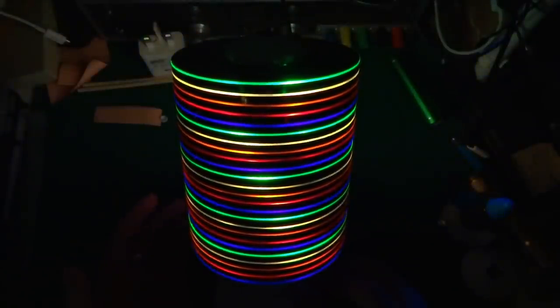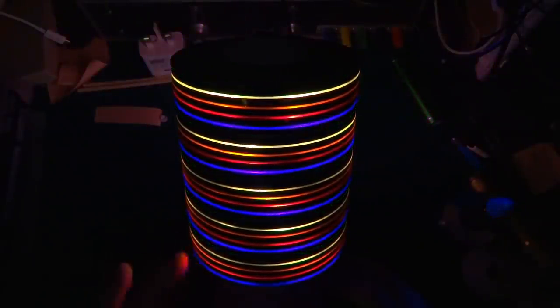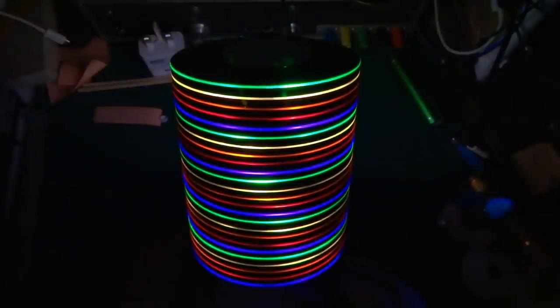I've had five sets of Christmas LED lights from Poundland from a while back — or maybe they were Halloween lights, I can't remember — and hence five colors. I've decided to use those for this project. There are 25 discs, 4 LEDs per disc, so a hundred LEDs.